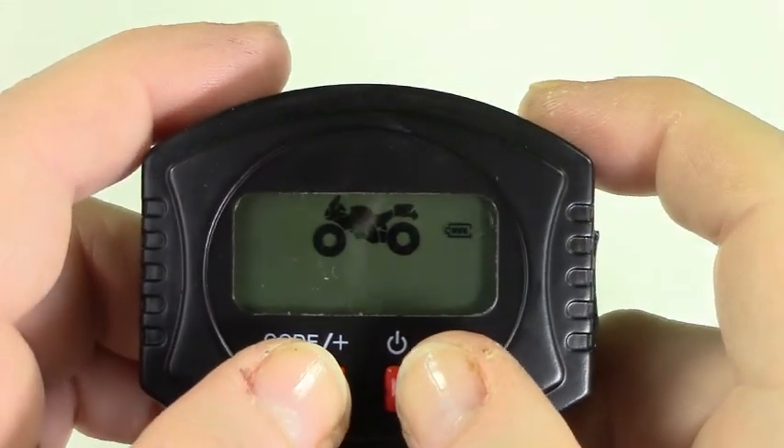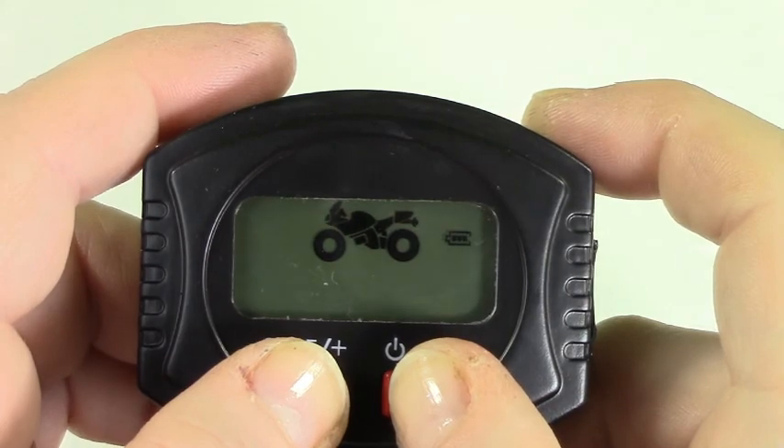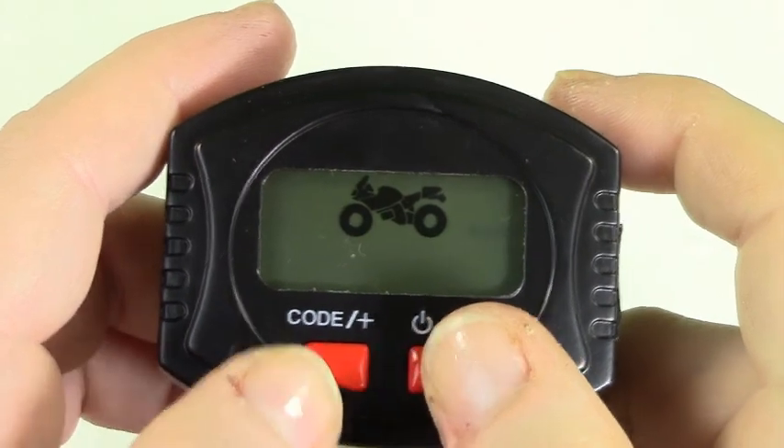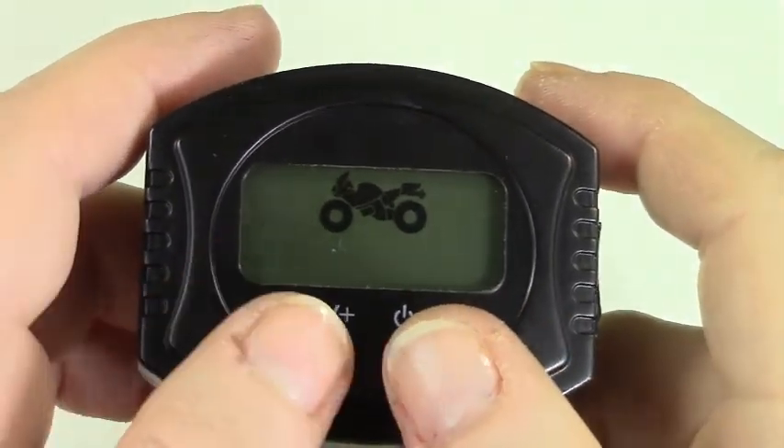Press and hold both the code and power button until the monitor beeps to go to the setup mode. Here you will have the choice between PSI and bar. Using the plus and minus buttons choose your setting and press both buttons to save.